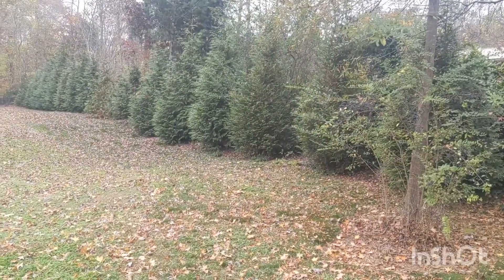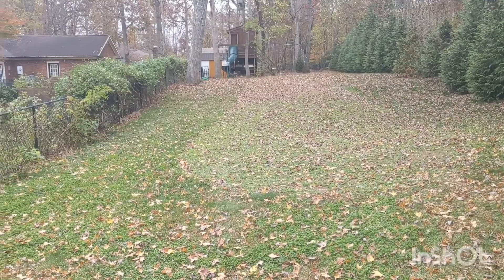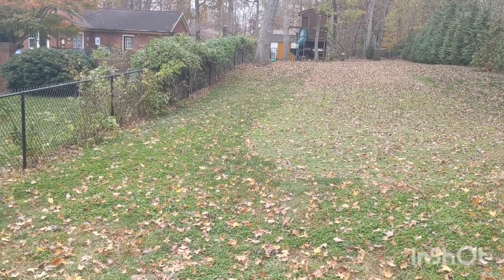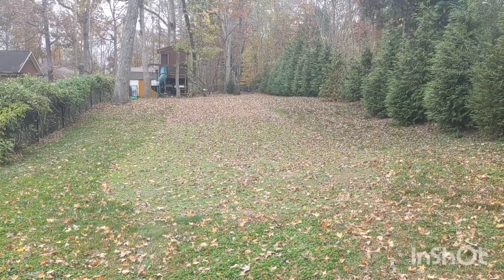I'm going to put all the leaves underneath my trees over here so they'll decay and give them more nutrients. But you could leave them in a row and then rake them up or whatever you wanted to do. We're going to get started and we'll see you shortly.